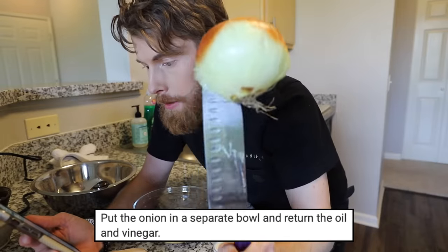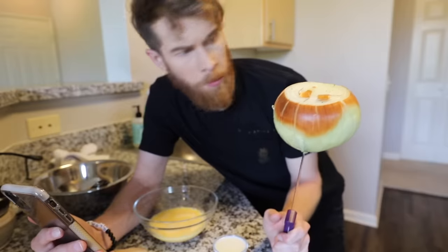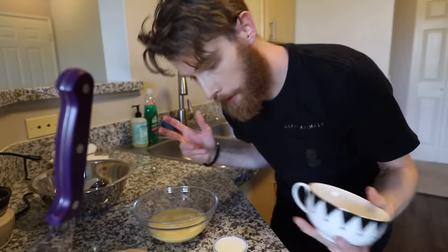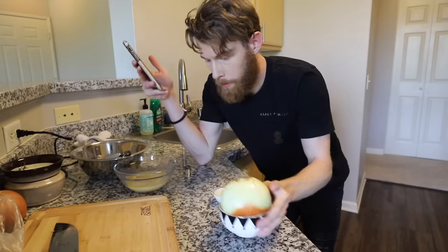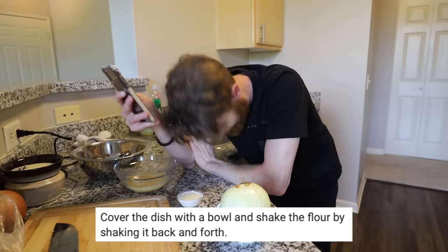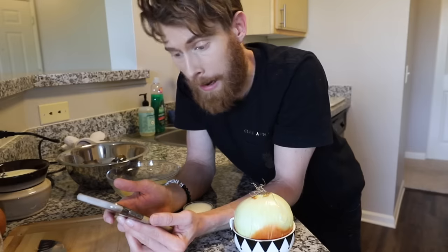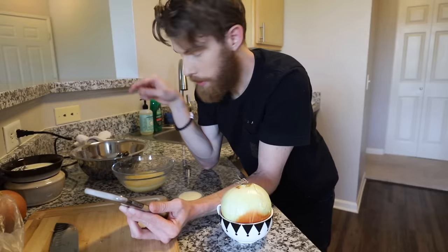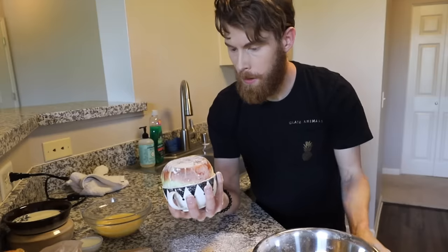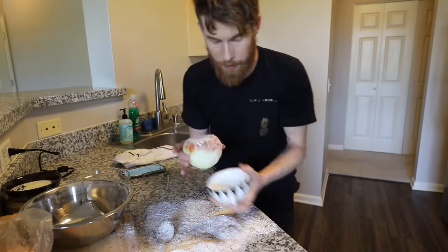Put the onion in a separate bowl. I don't have any more bowls. And return the oil and vinegar — I just bought it. Reason for returning? I don't know. All I have is this teacup, which depending on how big you are, could be a bowl. So I have my four bowls of various sizes. Cover the dish with a bowl — I don't have any more bowls. Cover the dish with a bowl and shake the flour by shaking it back and forth. Cover the onion with the flour stuff, shake it. Make sure the onion is completely covered. I'm pretty sure I did the best I could for the sake of it.